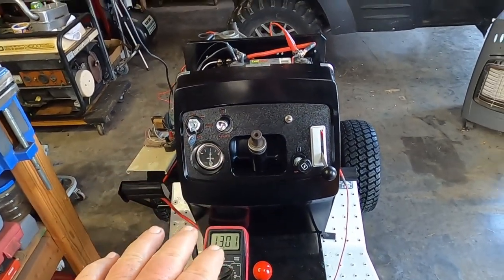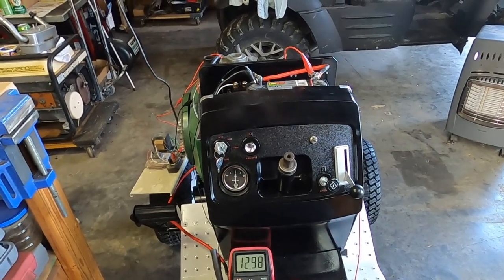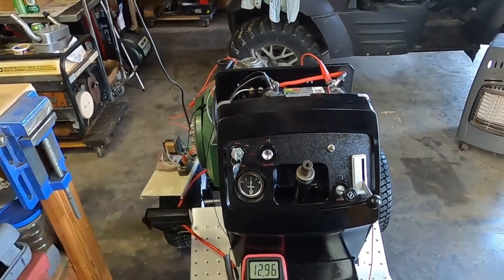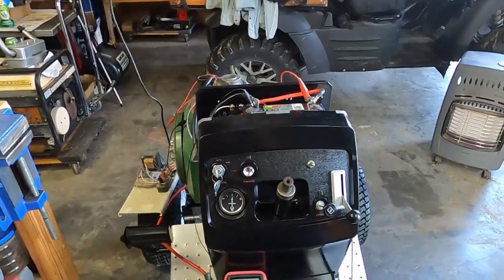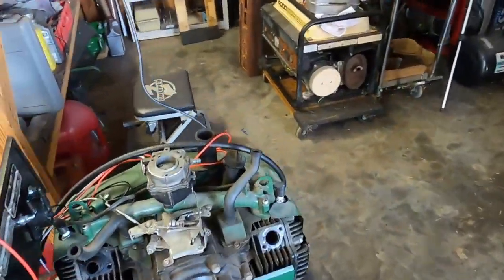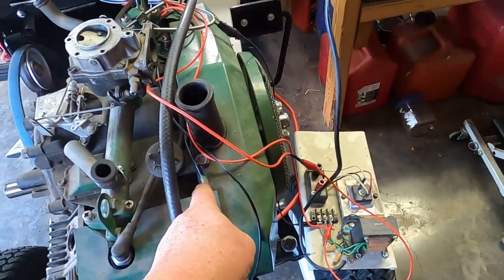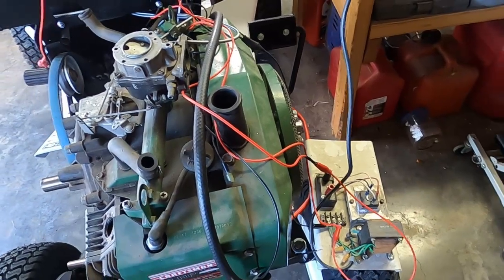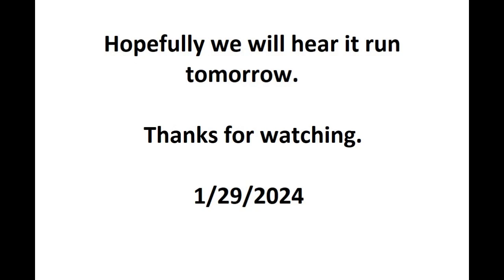Steering wheel, fuel, and I guess we're going to roll it outside tomorrow for a first start. This engine hasn't been running — I'm saying 10 years. I do have one more wire connection: take that off and plug it in there. Okay, I want to call it here, guys. Thanks for watching. It's done.